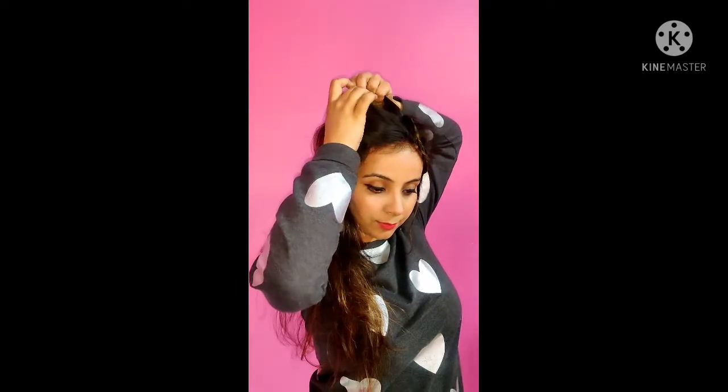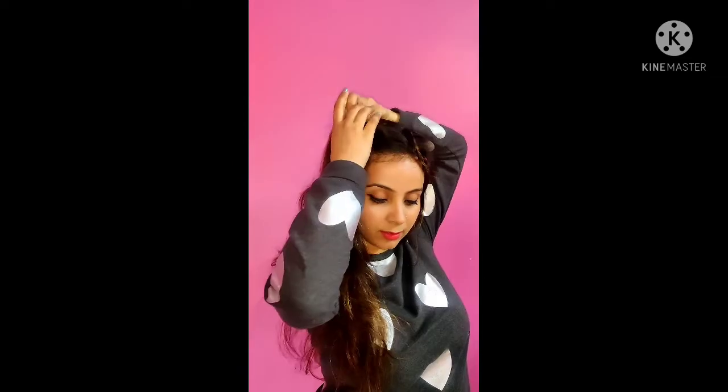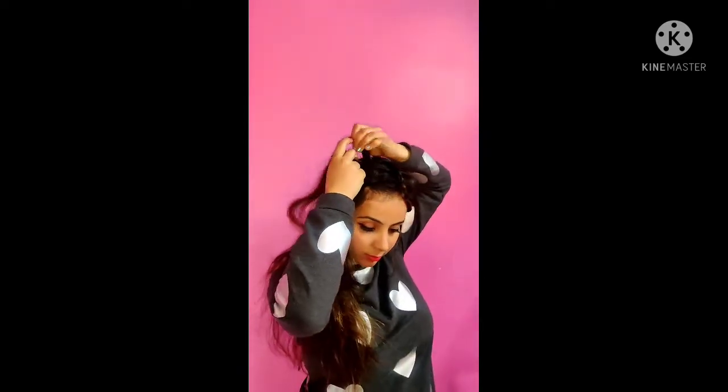Now place this braid on the opposite side, and take another section — this section should be a bit thick. Divide it into 3 parts and make a Dutch braid.